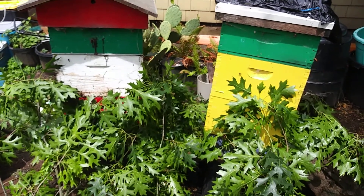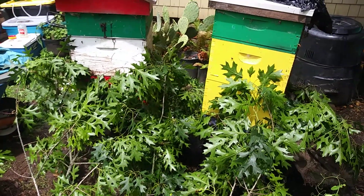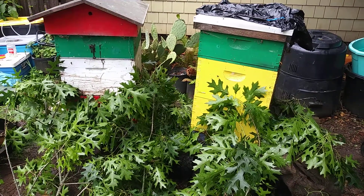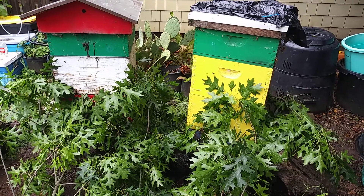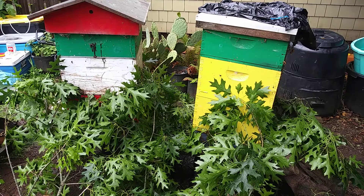I think it's been working. You can see them doing orientation loops when you stand back and watch. These are huge hives, maybe 100 pounds each — there's two of them.